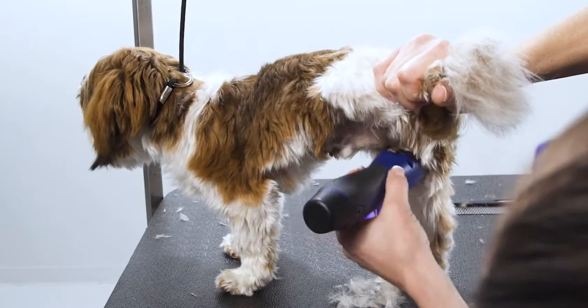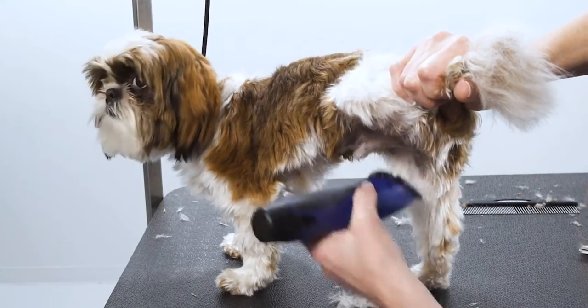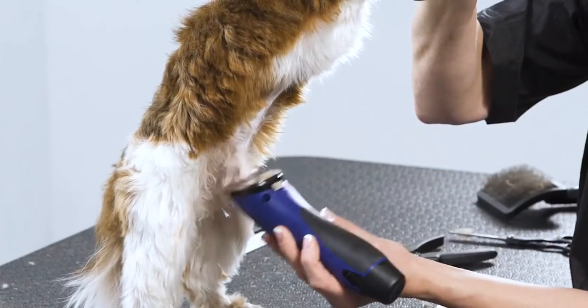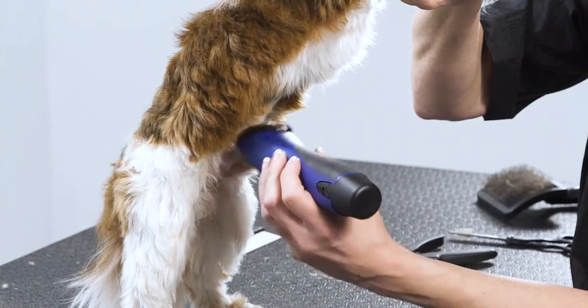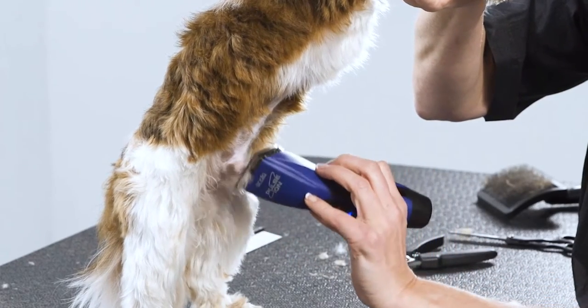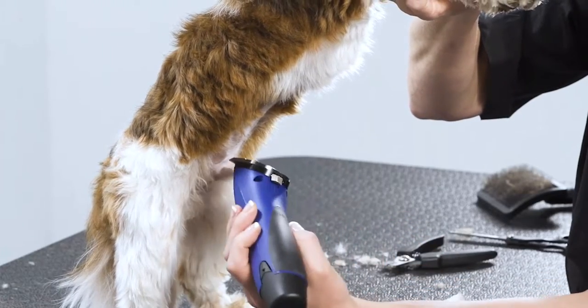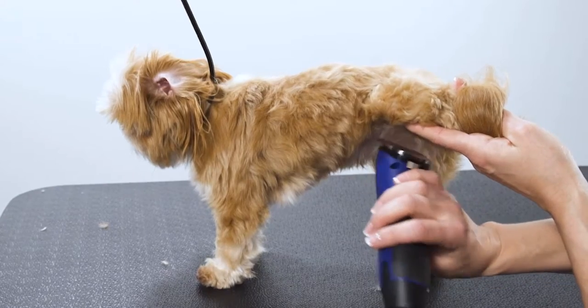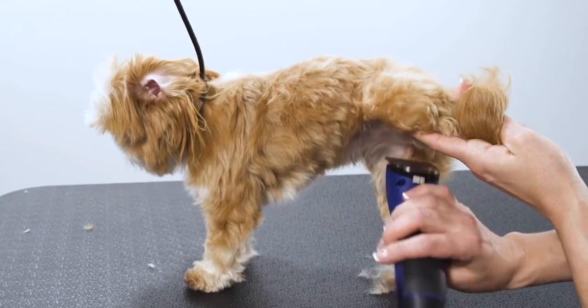For male dogs, clip around the penis at all angles and the area around the base. Lightly skim the areas with the clipper — never dig into the skin or apply too much pressure. For female dogs, skim over the vulva and under the belly using the same light touch.